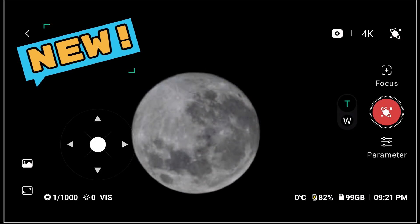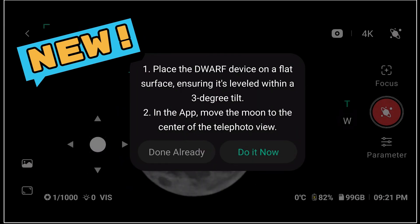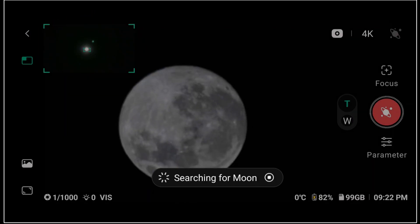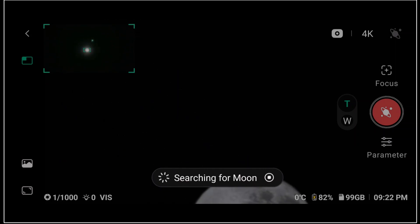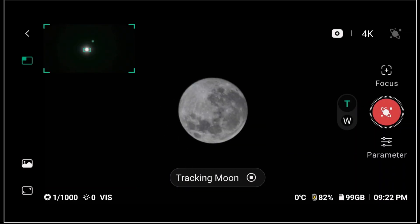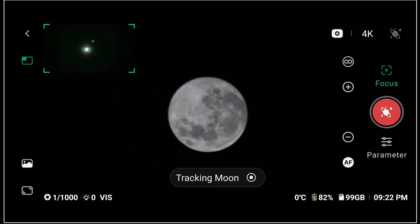Let me go and see here — go to Solar System and Moon. Done already, and now it's going to do the searching. It's tracking the moon, so I can do more focusing right now.